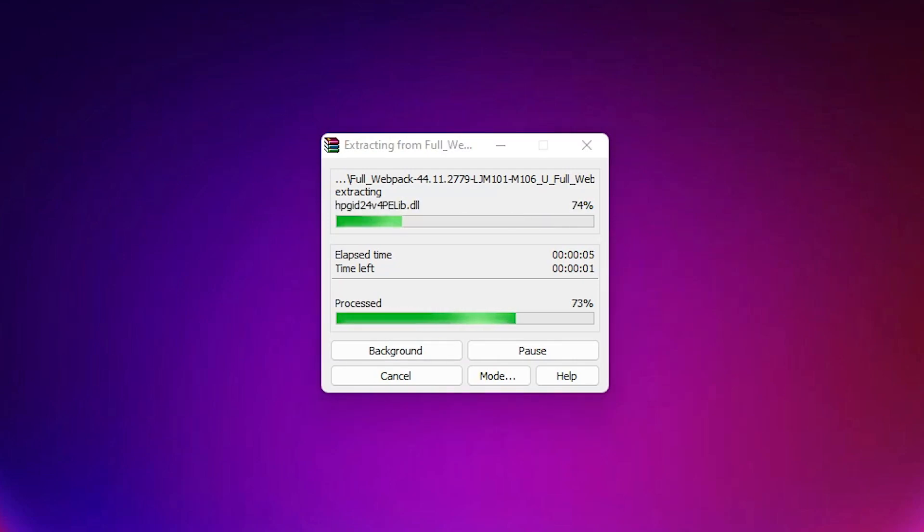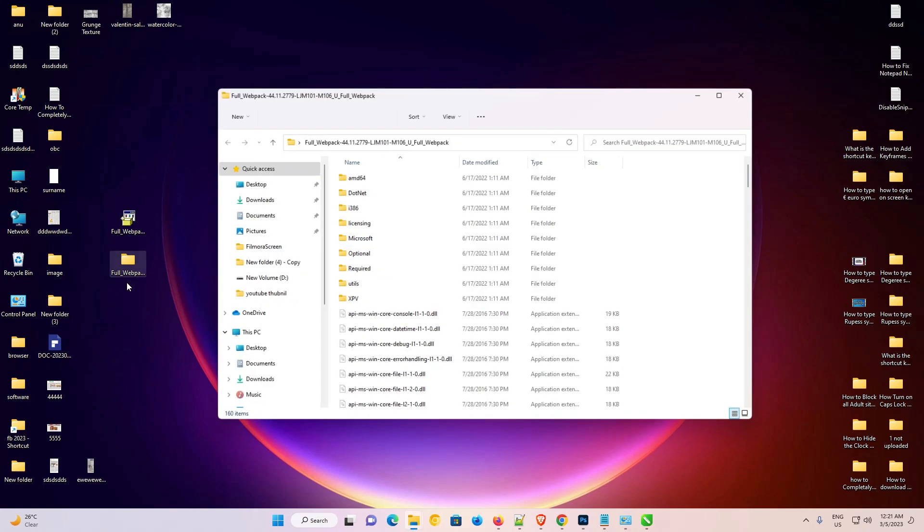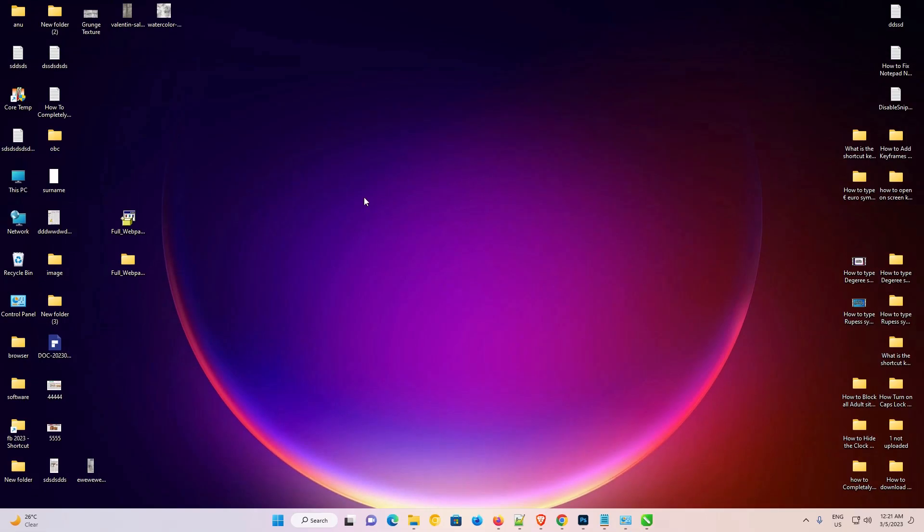Be patient and wait. Here is our extracted folder — double-click on it. In this folder we have all the drivers that we need. Now we are going to install it manually, which is the simplest, fastest, and most secure way.